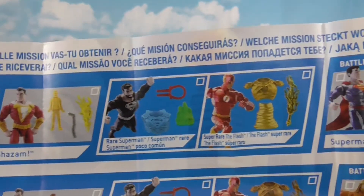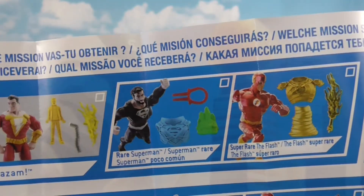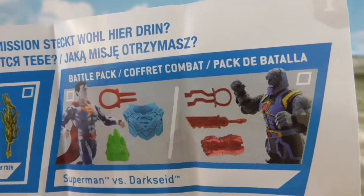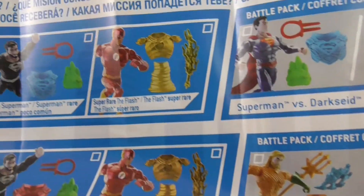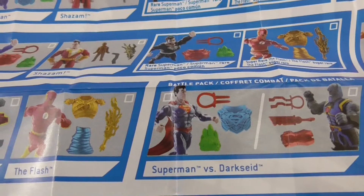There's a Shazam. There's the black costume Superman — the beard, the beard. There's Flash. Superman and Darkseid — it looks like a battle pack. And we've got Aquaman and Black Manta. And more of the same, just with different colors of accessories.